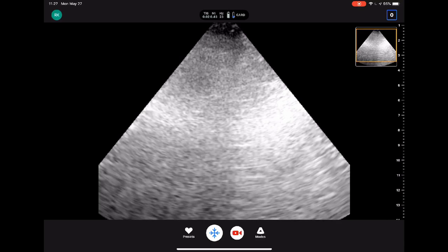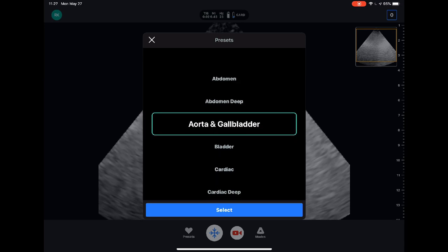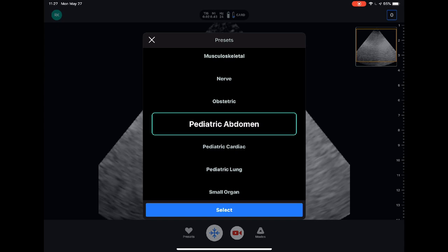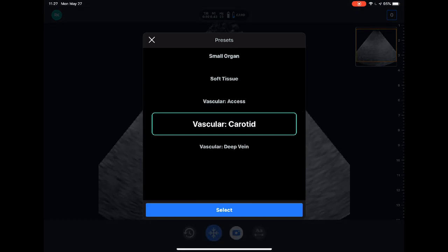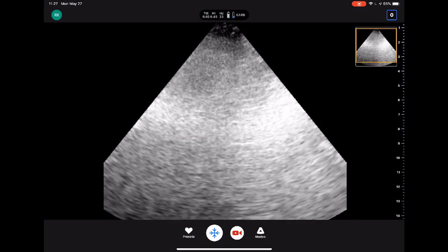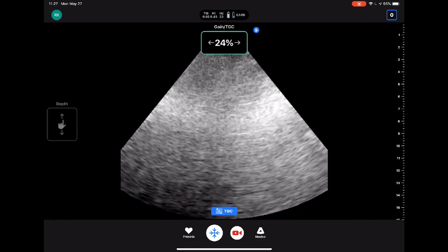Here's the Butterfly interface. The first thing you can do is change your presets to whatever you want — you've got a lot of different options. The beauty of this probe is it combines a linear probe, a curvilinear probe, and a phased array probe all into one piece of hardware. It'll automatically adjust based on the organ system you're trying to scan. You can also adjust depth with a two-finger gesture, and adjust time gain compensation at various levels by sliding your finger left and right at varying depths.